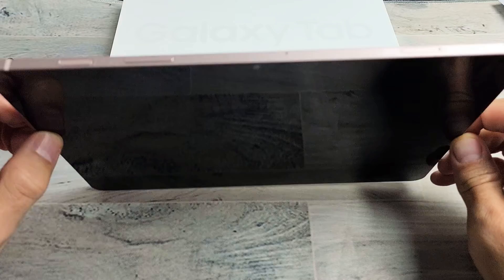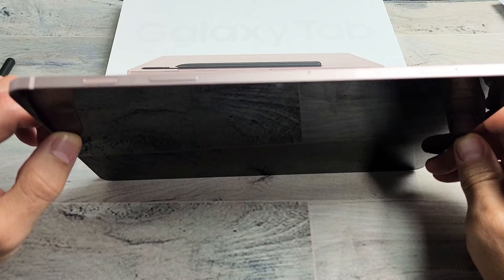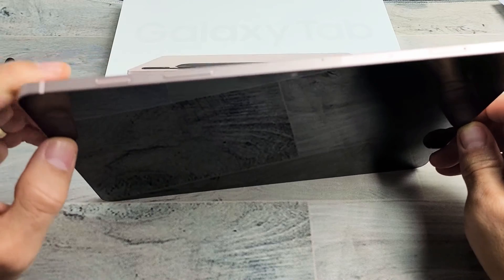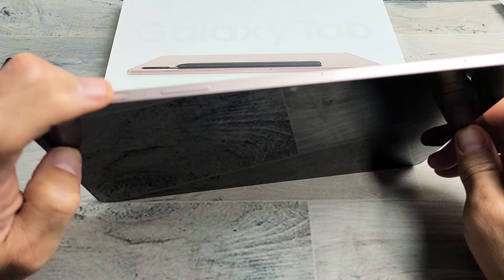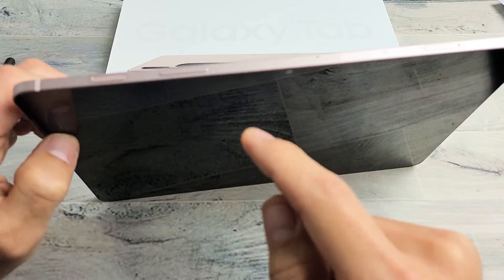I'm going to give you guys several options to get you up and running right now, and they're all easy possible fixes — nothing to do with taking this apart. So the first thing we want to try is a forced restart. It's a two-key combination: press and hold the power button and the volume down at the same time, and do not let go until we see a Samsung logo appear.